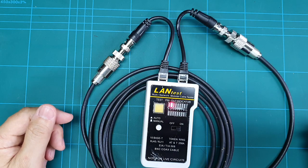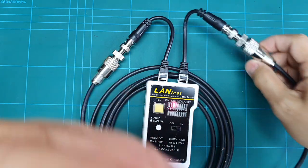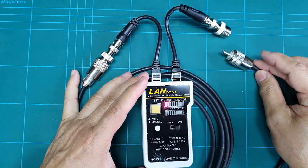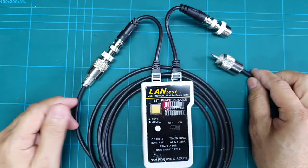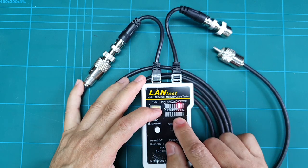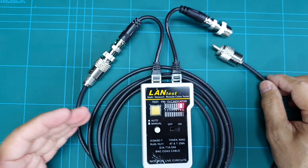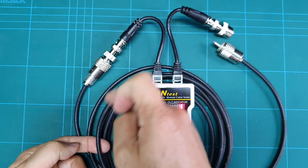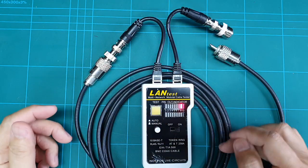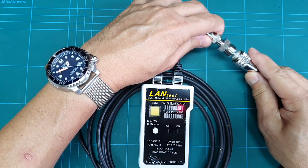Now let me show what happens if there is no connection — meaning the cable is open. In manual mode, number seven has no corresponding light below, and number eight also has no corresponding light below. That means if you see this, there is a cut or open circuit inside the cable — there is no continuity.